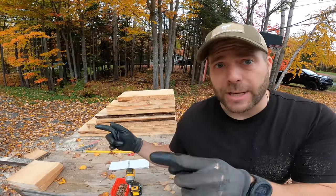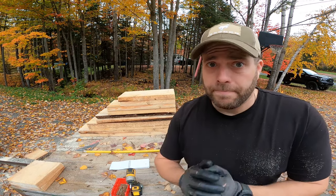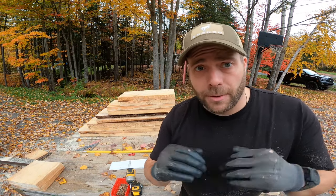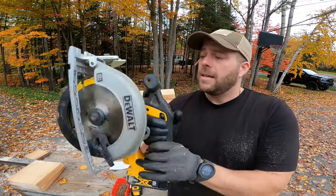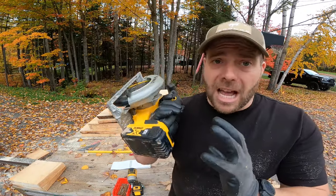As you can see, I now have the two pieces for each side because I'm making two ramps. The only thing I've got left to do is put the angle on them before I can put them together. That's what I'm going to do next. I recommend using a scale saw.